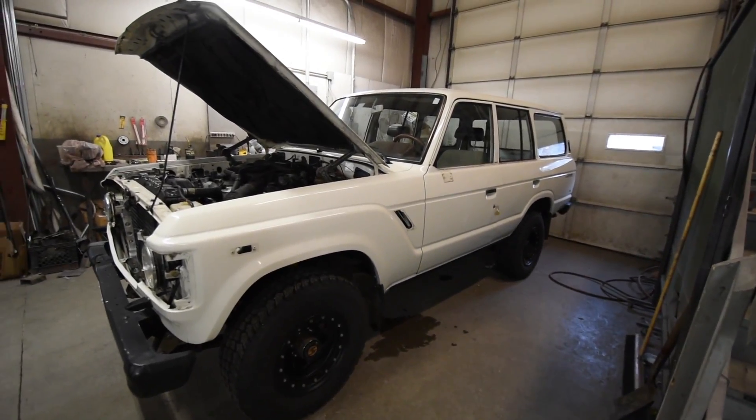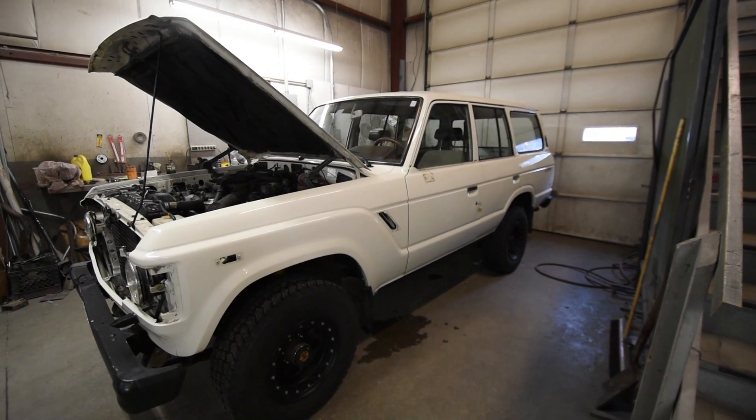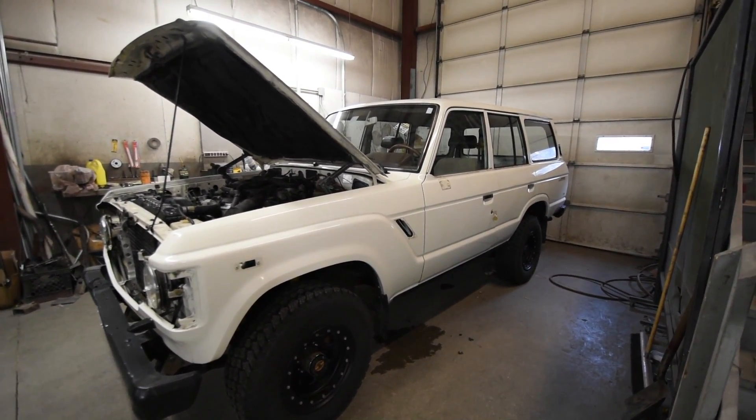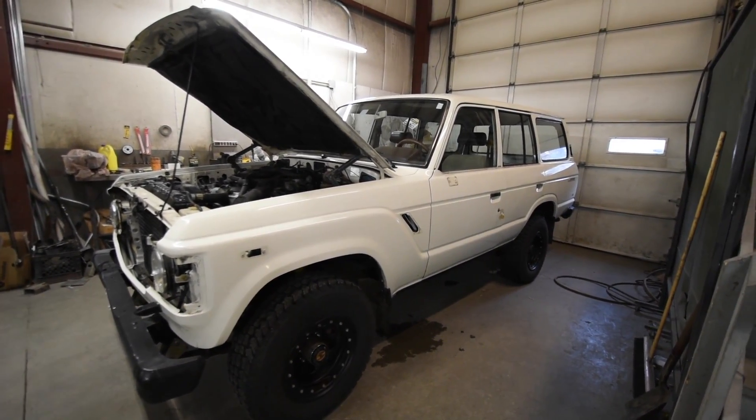All right, we're excited about this FJ60. It's been here for a while and we're just getting into a real quick paint job on this project. It's not going to be super detailed, but we're going to freshen up the paint on it for the client and really make it sharp.